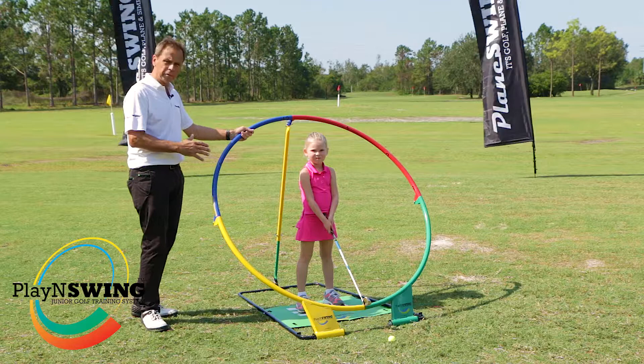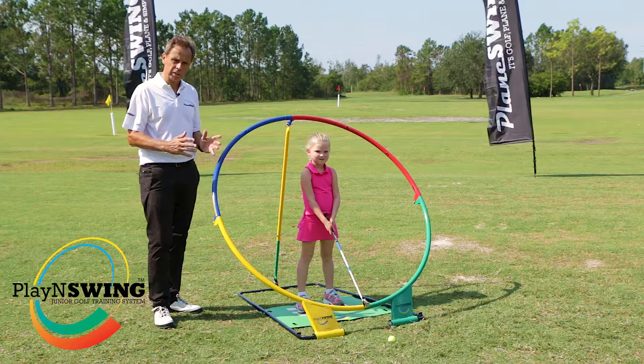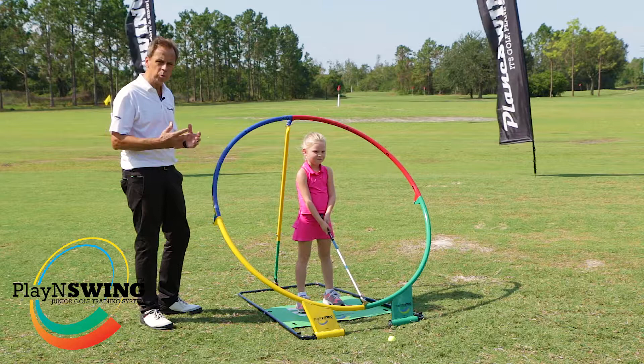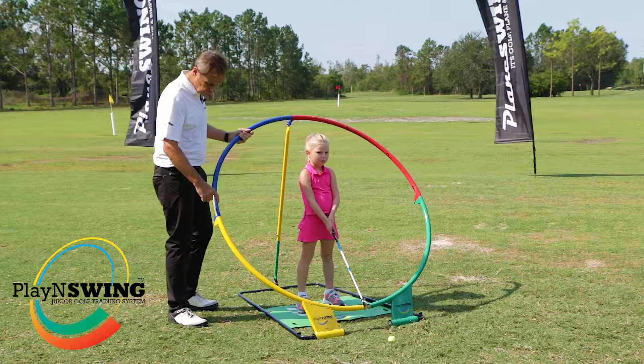It's spelled P-L-A-Y-N-S-W-I-N-G, and that's important because it's about play and swing. It really is about fun with kids, and if you don't make it fun early on there's a very good chance they're going to leave the game too soon. We really do want them to enjoy themselves — hence all the nice pretty colours around the PlaneSwing itself, which is also great for coaches because they can work the swing according to the colours.